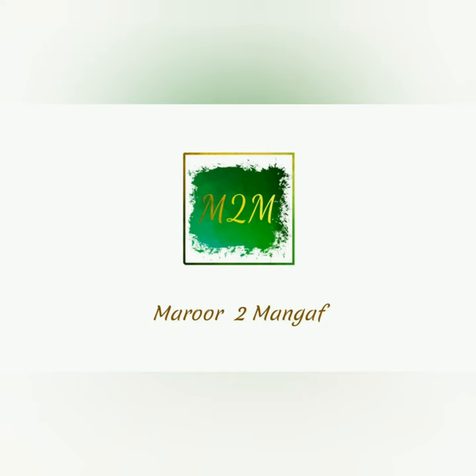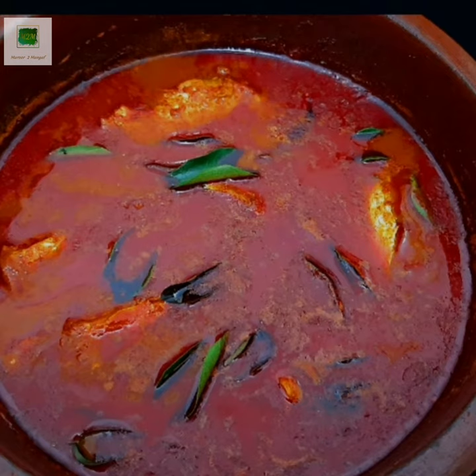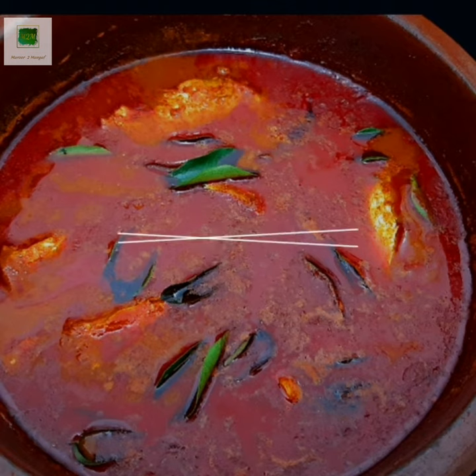Hello everyone, welcome to Sukhati. I am going to share a recipe for mehengari.